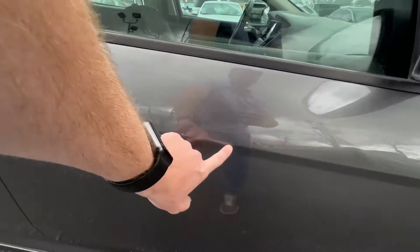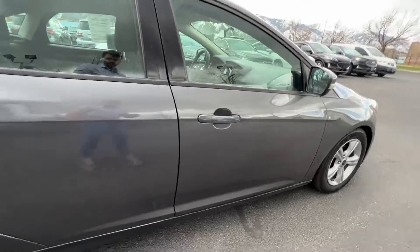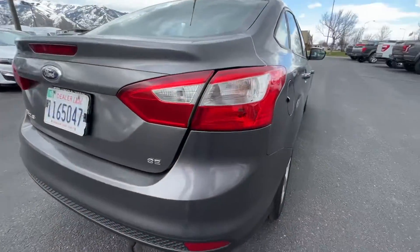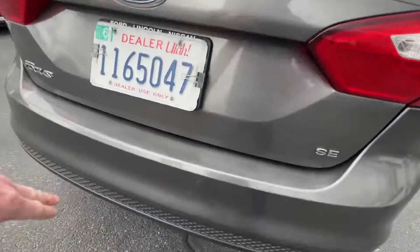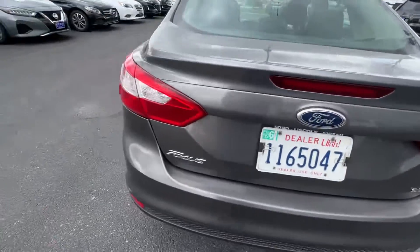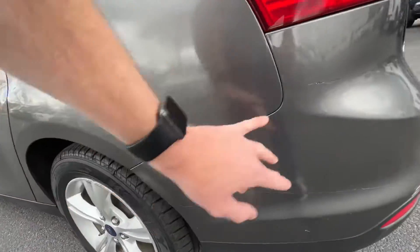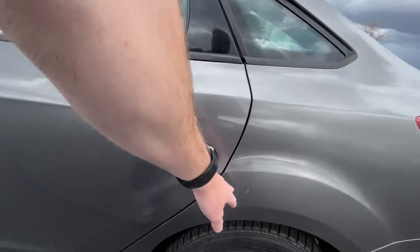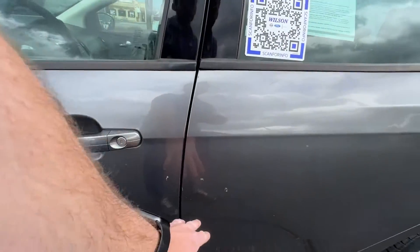There are a couple little dents here in the door right here. Going back here to the back side, there are a couple scratches — some scratches on top up here, some scratches over here on the side, a little paint scratch right there, and a couple more scratches on this driver's side. Just a couple little things in the same spot as the other side.